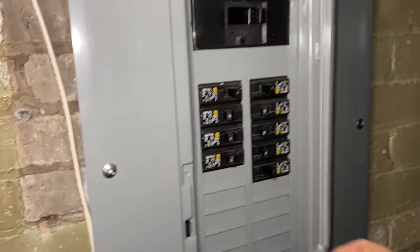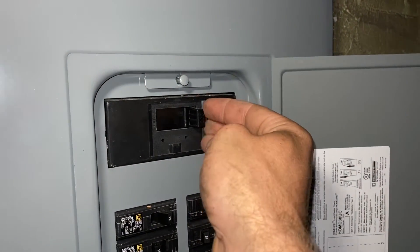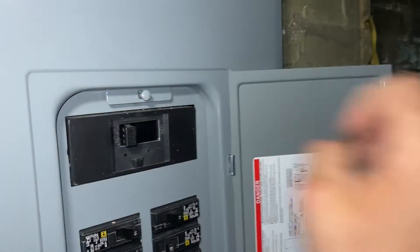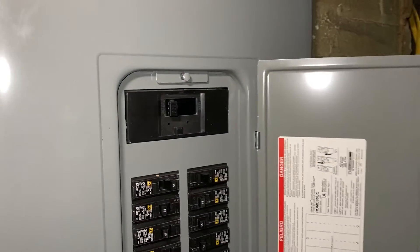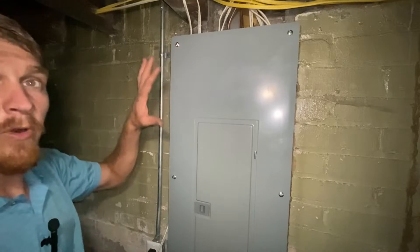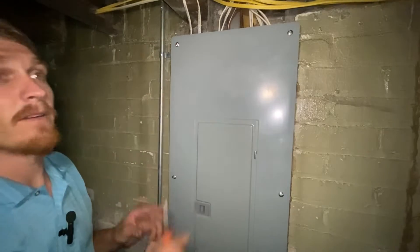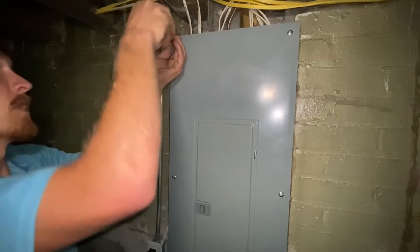After you have your breaker, of course, the first thing you're going to want to do is switch off the main to your panel. It should be up top — make sure that is off before you start anything else. Next, you will want to remove the four or six screws that are holding the cover of your panel on.